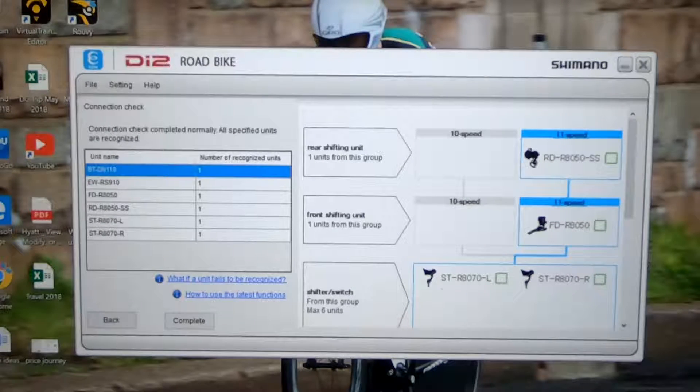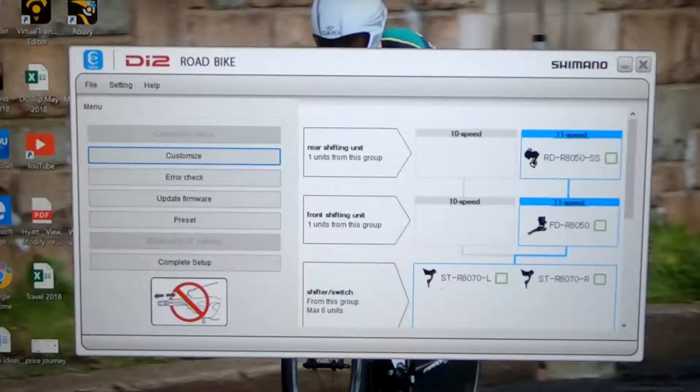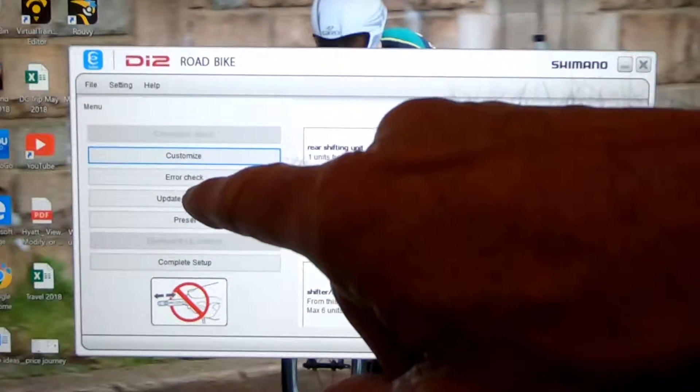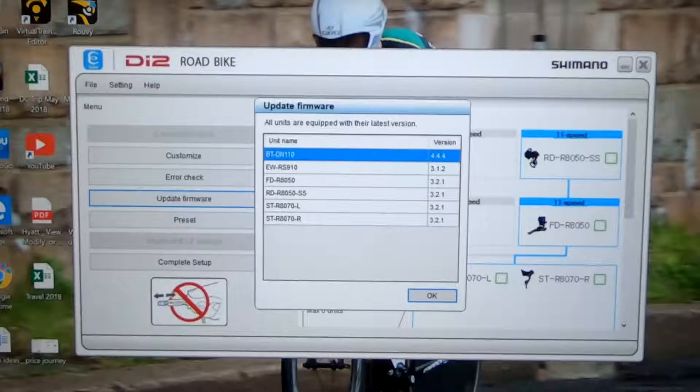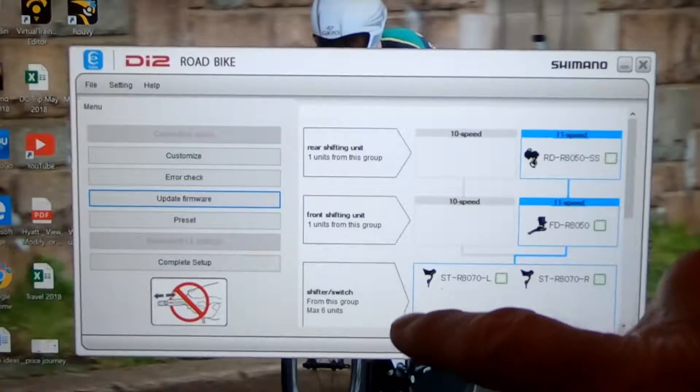Next we'll click complete, which opens our next screen. Here I'm going to click update firmware — I like to do a double check since I'm already in here and see if there are any software updates for the derailleurs or the shifters. Everything is up to date, so we're going to click OK.